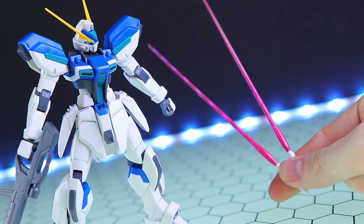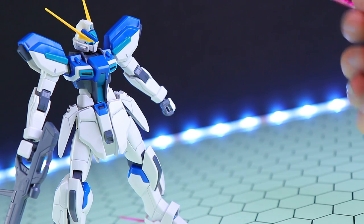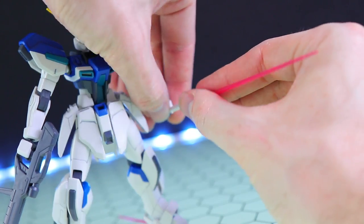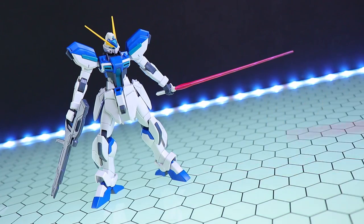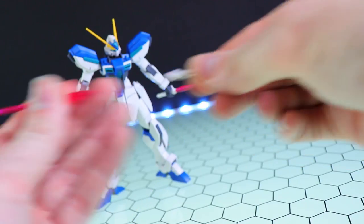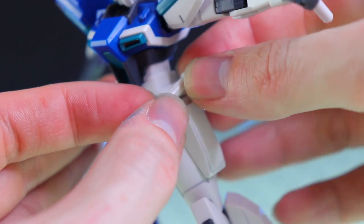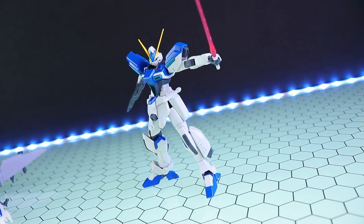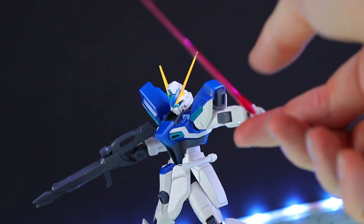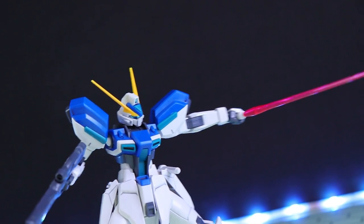If the fight ends up in close quarters, we do have a pair of standard beam sabers. This is your general pink beam with a one-piece white handle that just slides into the hand. When not in use, there's a tab hole on the side - pull the skirt apart and that can be stored on the side skirting armor. There's a quick example of what the Windham looks like holding its beam saber. The more and more I look at this kit, the more I love it - the angles, the general design. This thing's cool.